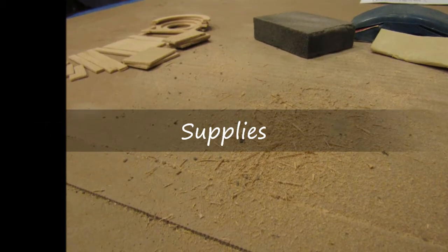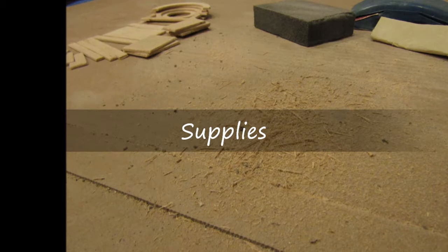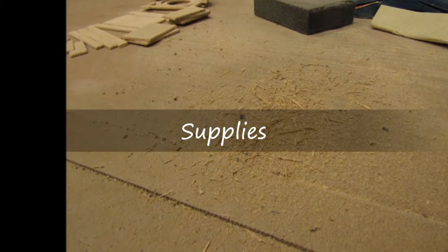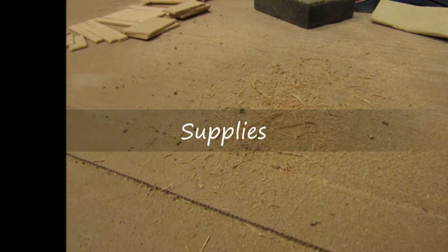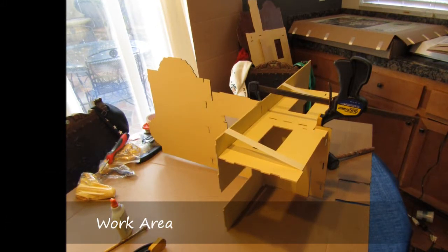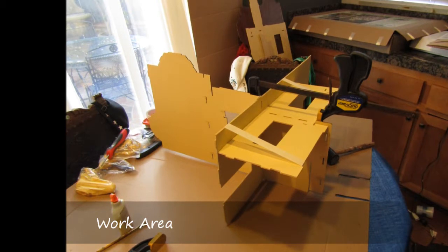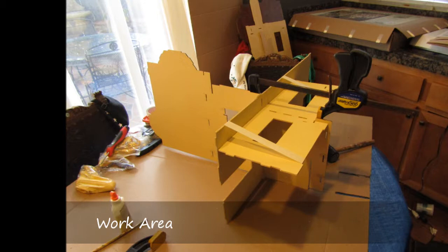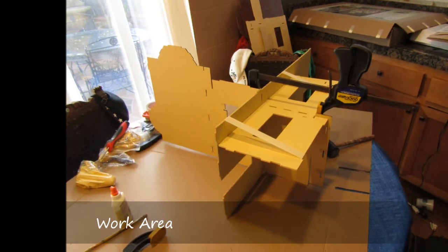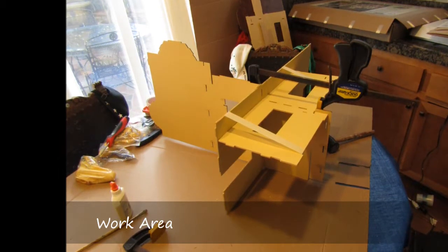In this video I'll talk about the supplies needed in the construction of the Beacon Hill dollhouse, and this can apply to any dollhouse construction in general. As you can imagine, it can get very messy in the area where you're doing the construction, so you have to be mindful of that. The work area has to be someplace that you can leave the setup for an extended period of time.